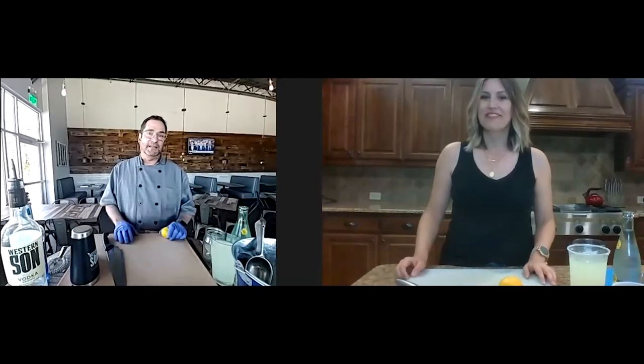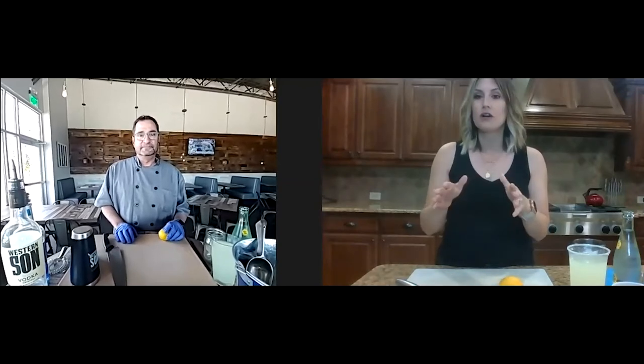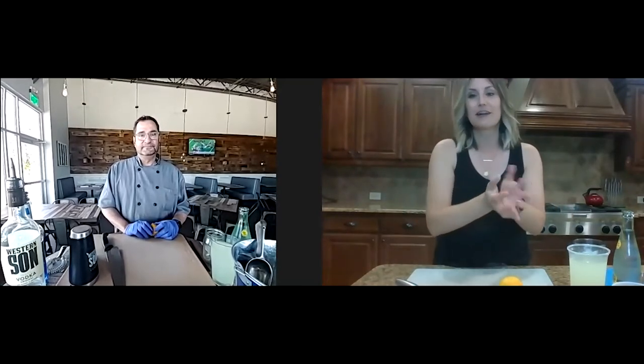We're Texans. We live up here in Frisco, so I'm glad to use the word fun. We're going to have a blast today. Followers, if you are not checking out The Community Grill on their social media, what are you doing? Go do it right now, because Chef John is a lot of fun. He posts videos that make you want to eat the food.